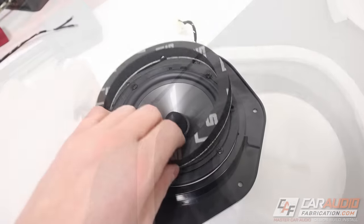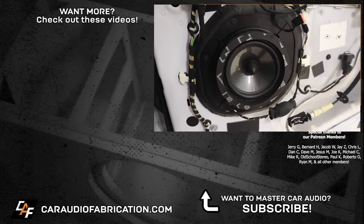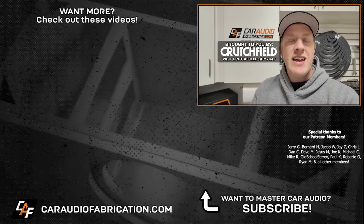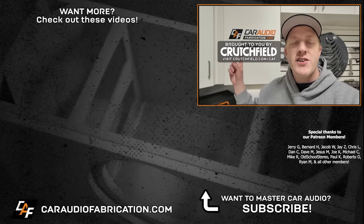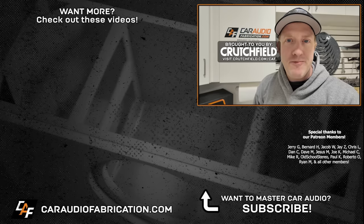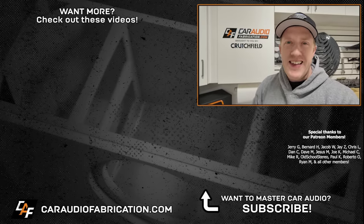I cannot stress it enough — with an aftermarket speaker installed, the installation techniques you use are absolutely critical to get the best performance. If you're interested in a more in-depth explanation of these techniques and want to see how they were used with an off-the-shelf speaker adapter, check out the related video on my channel. Don't forget you can get a master sheet detailing how to take apart your vehicle from our show sponsor Crutchfield, and get a special offer on your next car audio purchase at the links in the video description. Big thanks to them, along with Jerry and the rest of the Patreon membership team, and to you guys for making these videos possible.